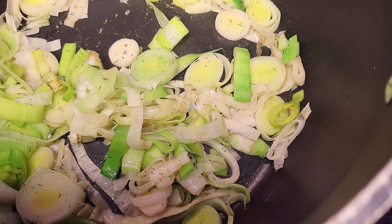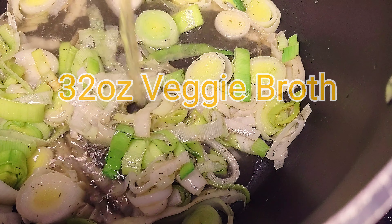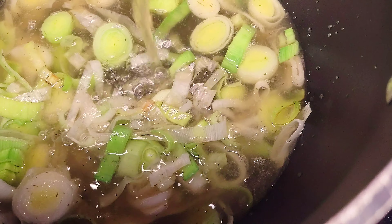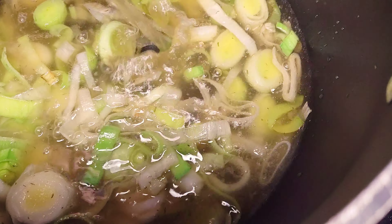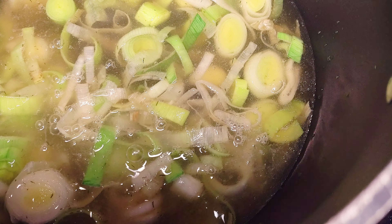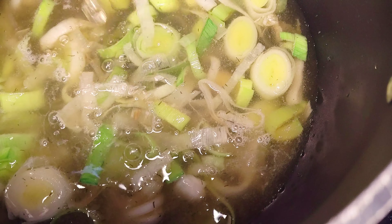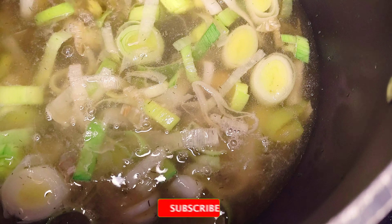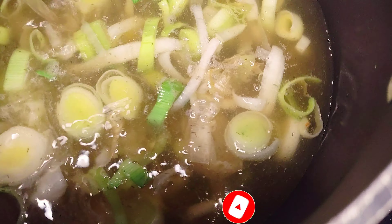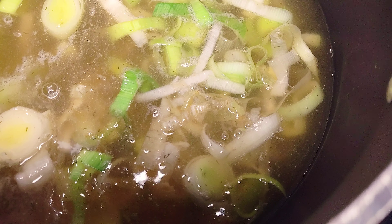The next step is to add 32 ounces of veggie broth. I'm adding two cartons since I'm making a larger batch for my bigger family — a little extra isn't going to hurt anybody. You also want to add one and three quarters cups of water.